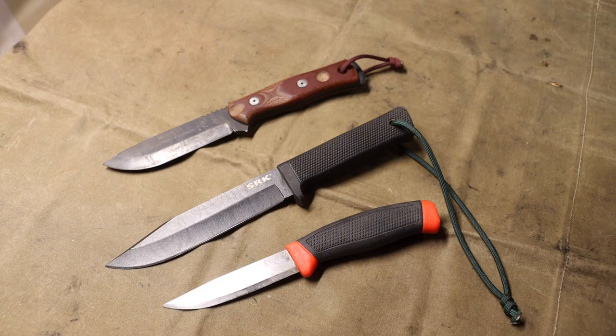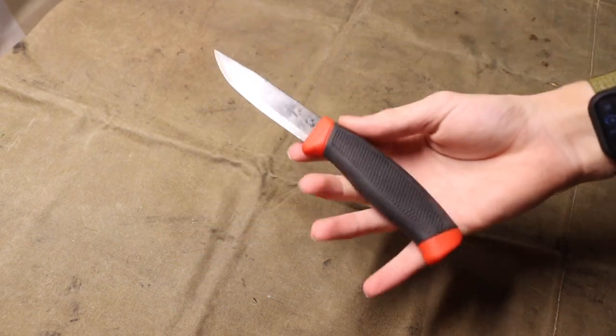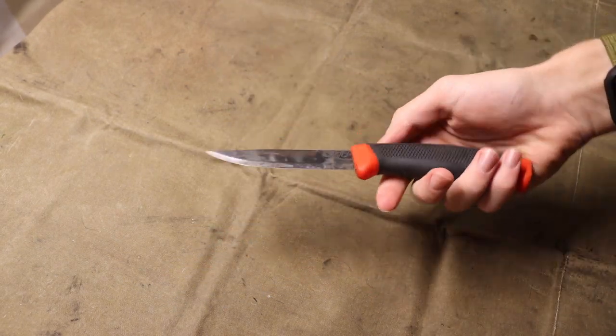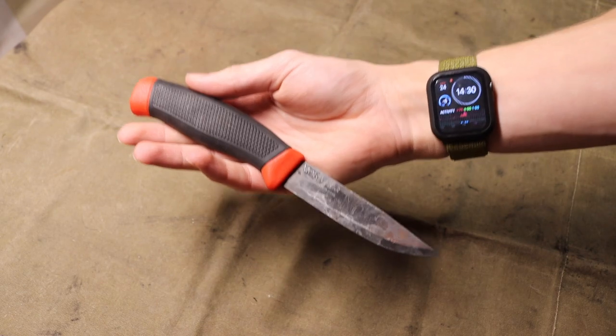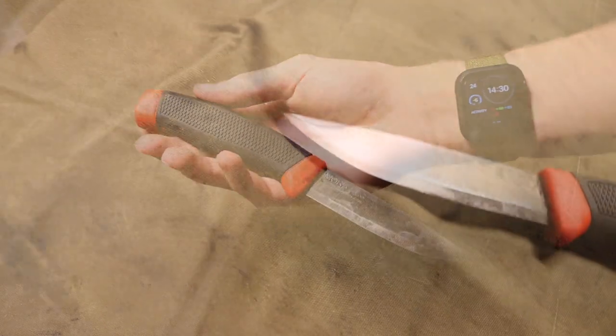Please don't forget to comment, like, share, and subscribe so you can see more awesome outdoor content just like this. The first one, and probably the crowning jewel of the old knife designs that you should check out, has to be for me the Mora Companion — or if you're really old school, the Mora Clipper.